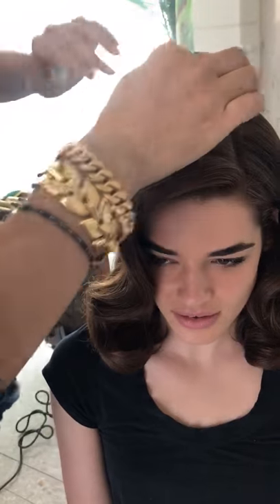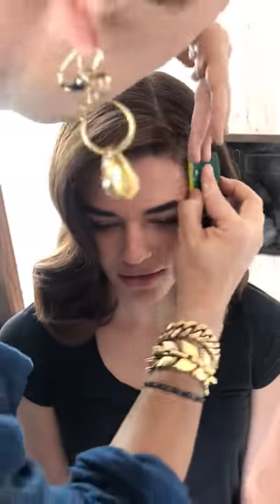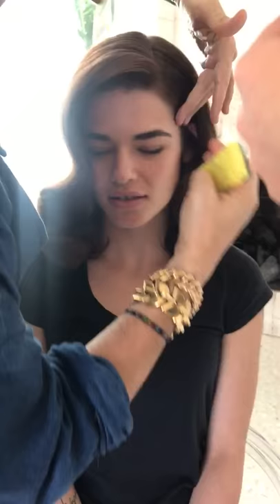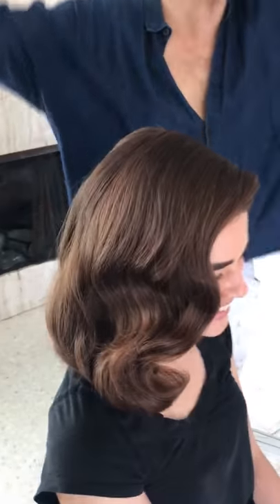Guys, look at that — it doesn't disturb the rest of the hair, it doesn't change anything, except it gets that beautiful finish right where you want it without disrupting any of the rest of the style in the hair. Alicia said that is the most amazing trick she's ever seen — I'm so happy!